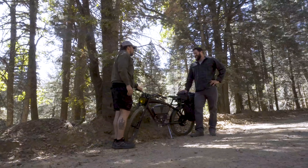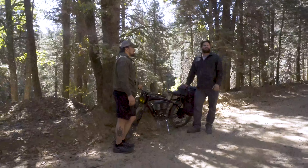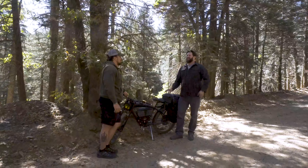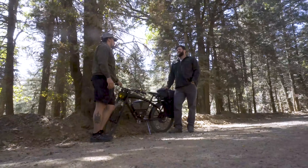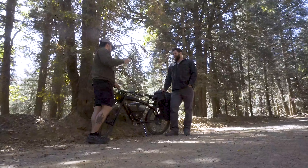Here we are in the mountains or foothills of northern Arizona. You bugged out — probably about an hour and some change to get here — and 13.1 miles later you're out of power.